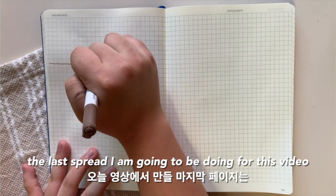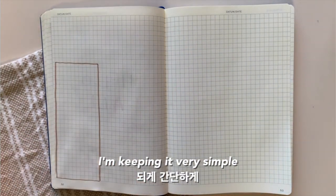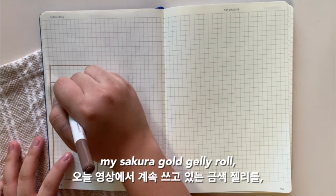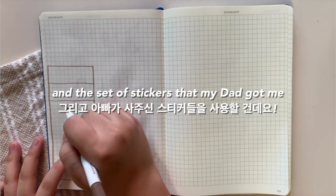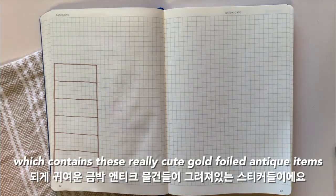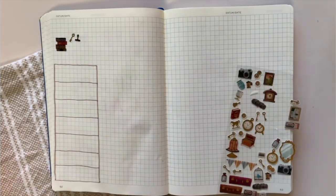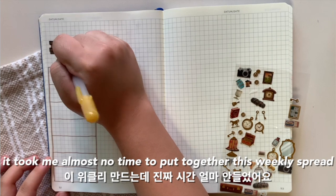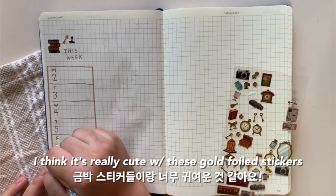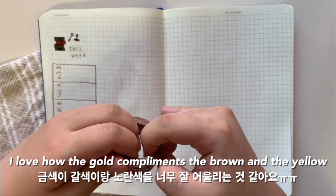The last spread I am going to be doing for this video is my first weekly spread. I am keeping it very simple and using a brown highlighter, my yellow gel pen, my gold Sakura jelly roll, and a set of stickers that my dad got me which contains these really cute gold foiled antique items — which inspired me to do this themed weekly spread. It took me almost no time to put together, but I really love how it turned out. I think it's really cute with these gold foiled stickers. I love how the gold complements the brown and the yellow.